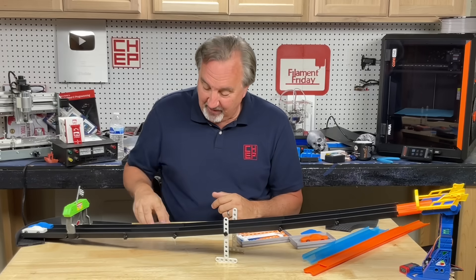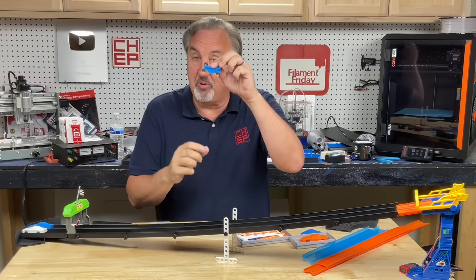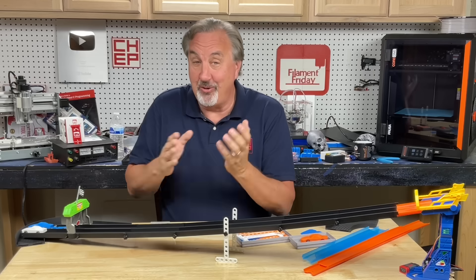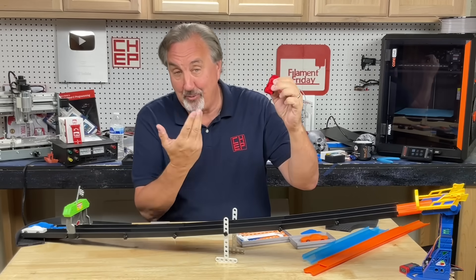But then I went further. I found these wheels on axles that fit Hot Wheels cars. And then I made my own 3D-printed chassis that would actually roll down the track. So then I took that further and made my own 3D-printed Hot Wheels-type cars.